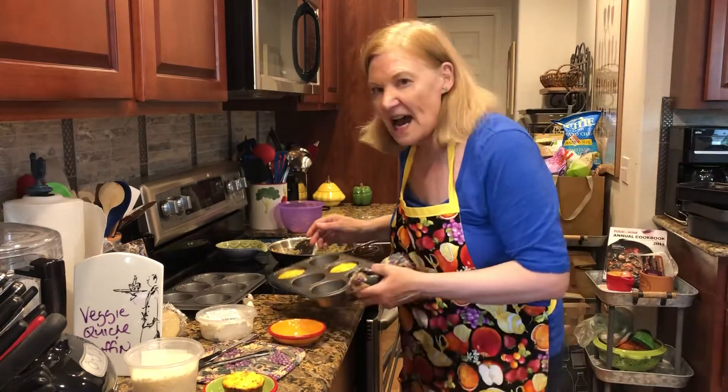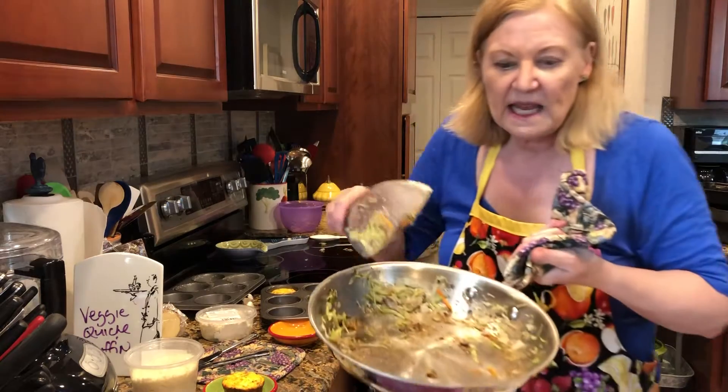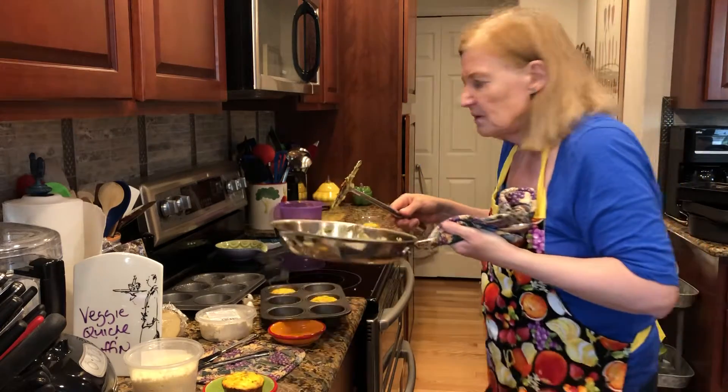What I did with that is just heat up some olive oil in a pan — the recipe is below in the description — and sautéed those for about three minutes.